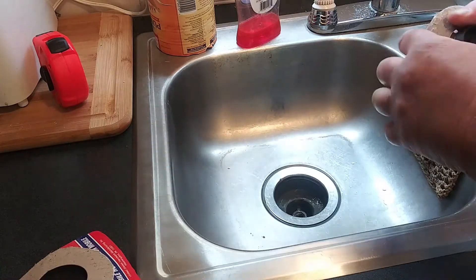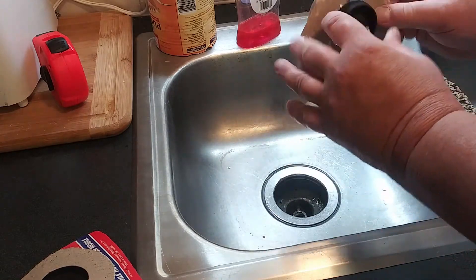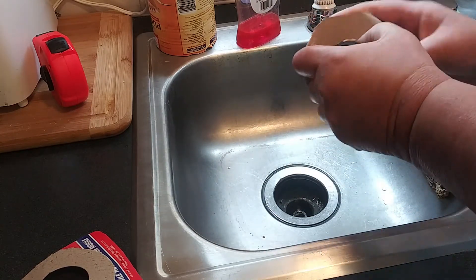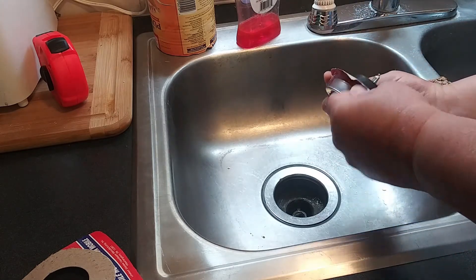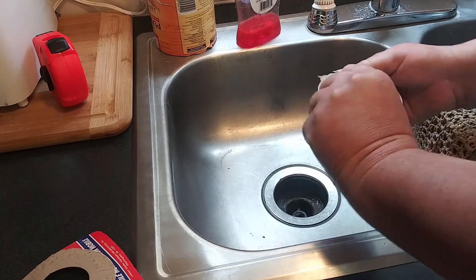I know this is a major DIY project, but when I was out looking for things to fix this, a lot of people in my area who live in mobile homes said they have the same problem.